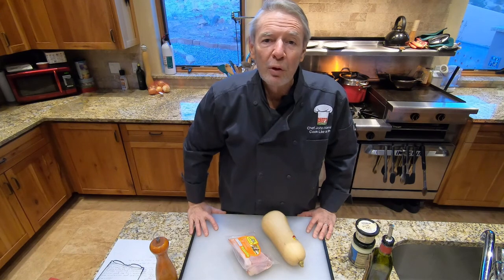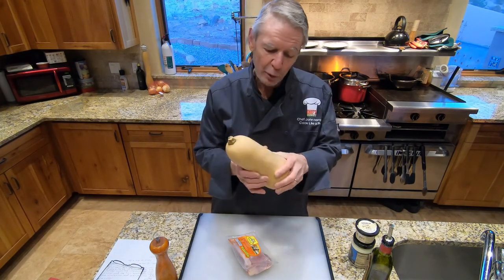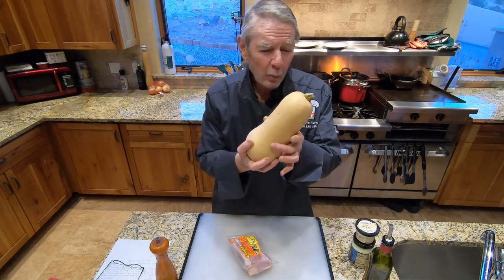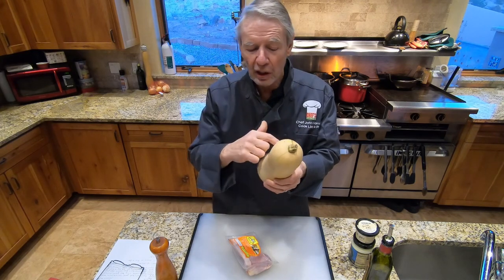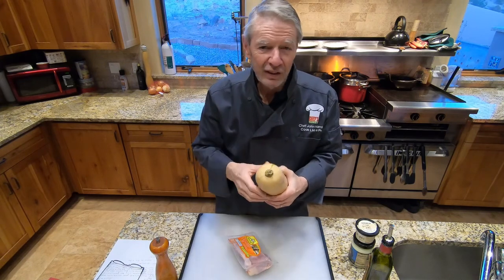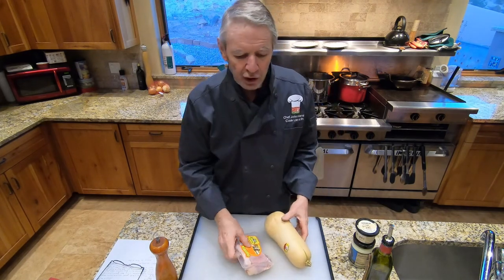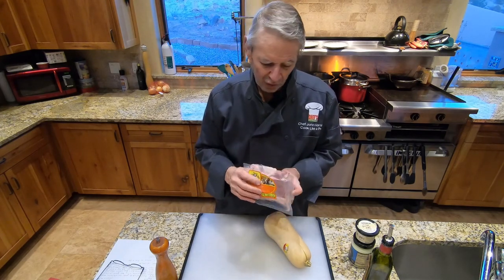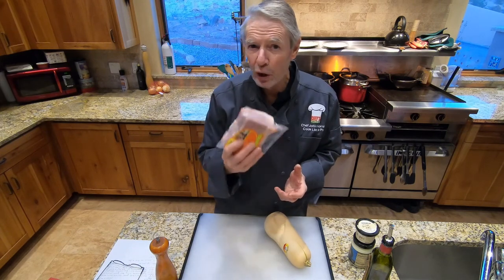Let's talk about the ingredients we need for Lesson 91. We're going to need a butternut squash. I'm only going to use the neck portion of the butternut squash — if you can find one with a narrower neck, that's even better. We're going to cut off the neck, peel it, split it down the middle and take the seeds out. We're also going to need one whole duck leg — there are two in this package, but you only need one.